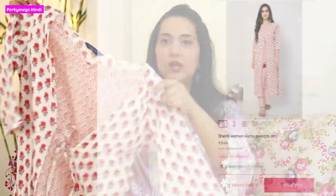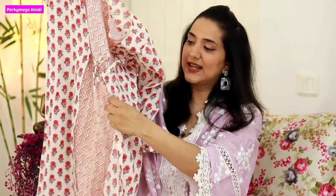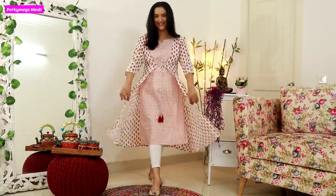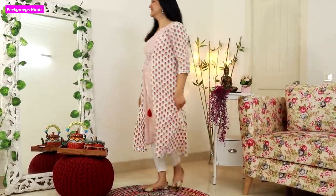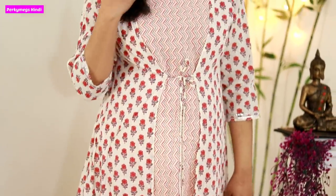Next is this booty print kurti in pure cotton. It's a jacket style - the jacket is not separate, it's attached, but it gives the look of a jacket, and you can also tie it up. I got this in M size as well and it's very comfortable. I wore this whole day before a party and it looks good with silver earrings.